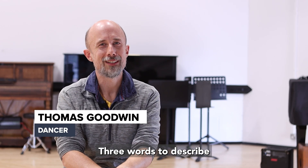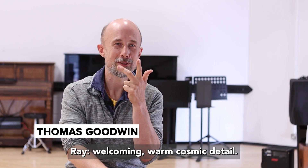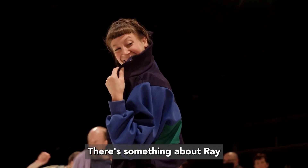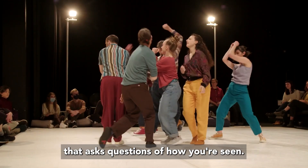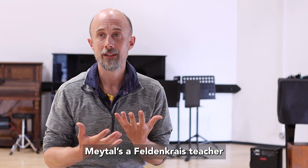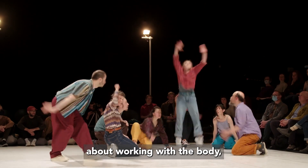Three words to describe Ray: welcoming, warm, cosmic. There's something about Ray that asks a question of how you're seen. May Tell is a Feldenkrais teacher — the Feldenkrais method is a way of working with the body.